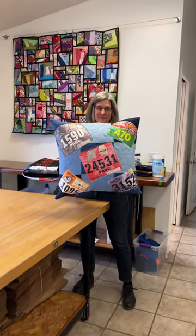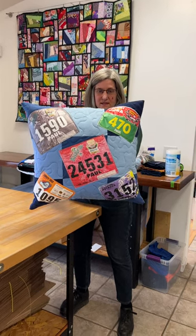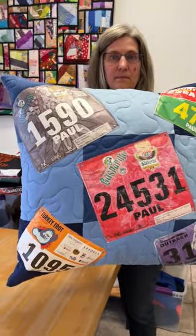Hi everyone, it's Andrea and Chris from Two Cool T-Shirt Quilts. We have just finished this pillow which was made with race bib numbers.